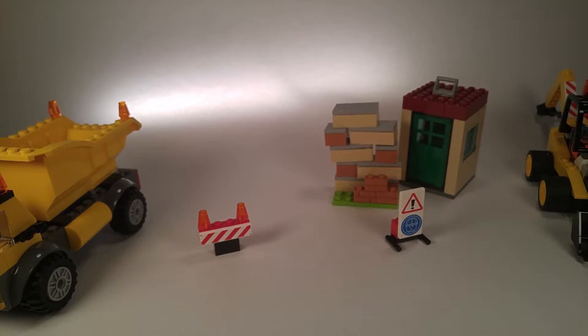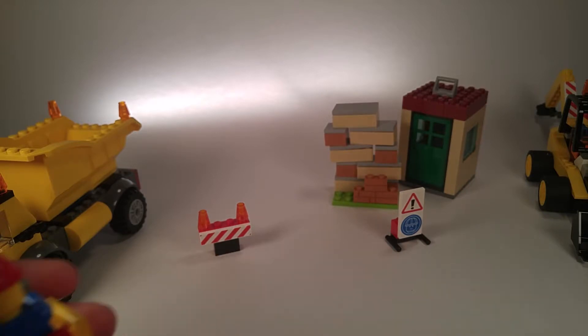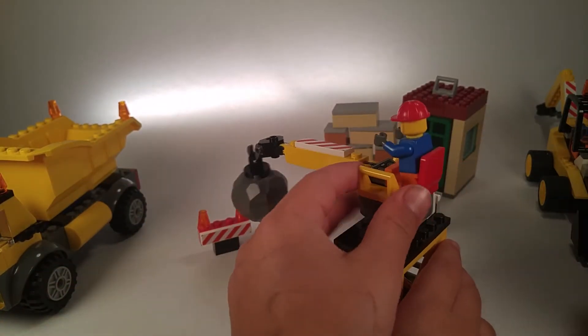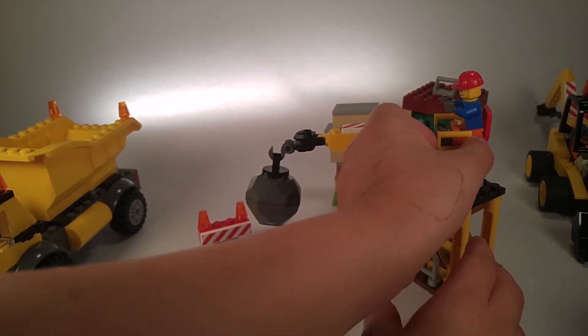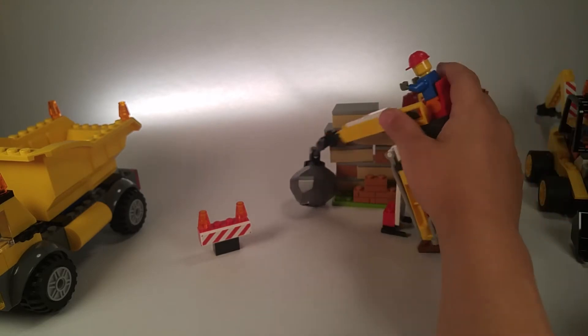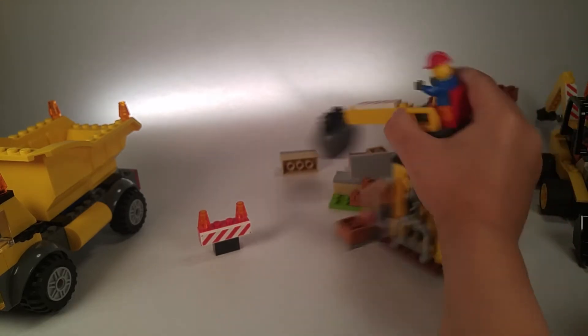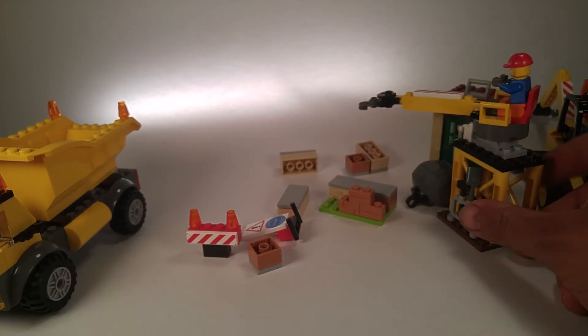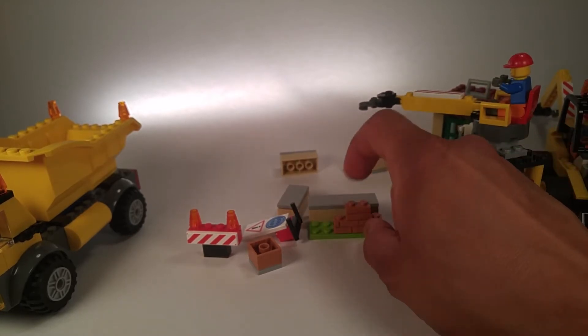Owen has built some Lego sets before and these actually didn't take him that long to build. This is the wrecking ball — pretty cool — and it comes with a collapsible wall. Owen's going to break through and crash it. There you go, so that's how that works.